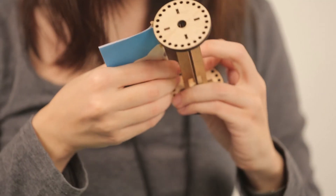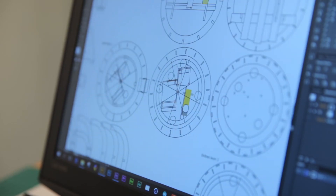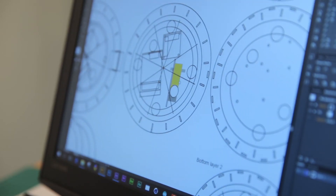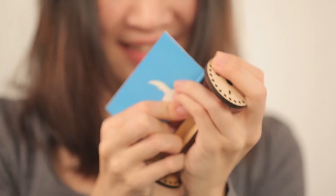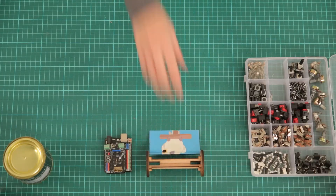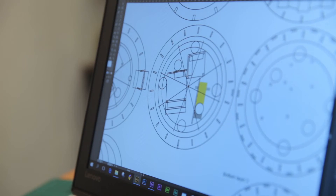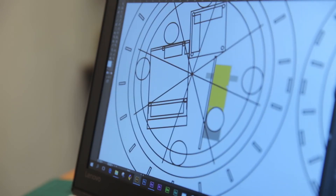The locking system required a lot of trial and error — using Illustrator to create the outline of the lock first, then using the laser cutter to cut it out and keep testing whether it was really intact or still a bit loose. If it was a bit loose, I had to readjust the measurements in Illustrator.